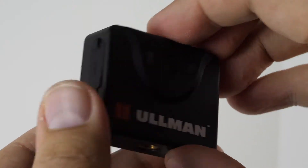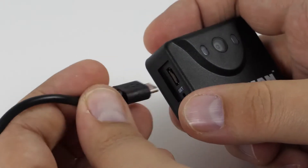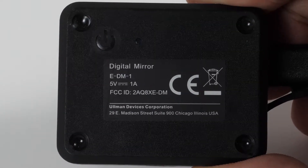As soon as you get it out of the box, the first thing you have to do is make sure it's charged up by plugging in the included USB charging cable. The red light indicates charging and once it goes out, it's fully charged.